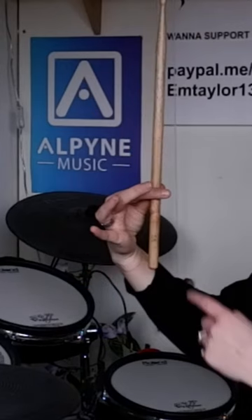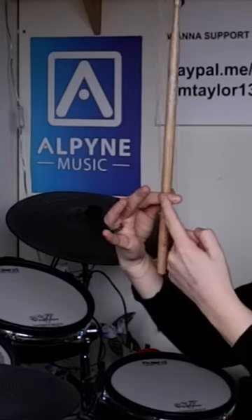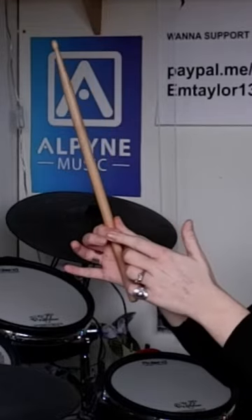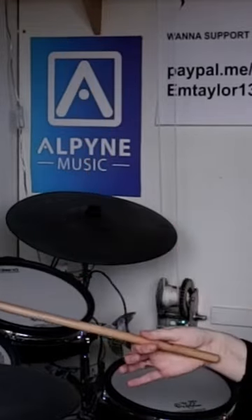You want it to sit around the top crease of your index finger, enough so when you wrap your hand around it, it feels like you're cradling the stick under your thumb. You kind of want to hold it two-thirds or three-quarters of the way up. There's a certain point in the stick called the fulcrum, also known as the balancing point, where the stick just seems to rotate most comfortably and best.